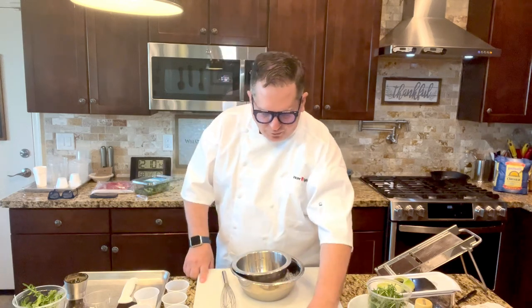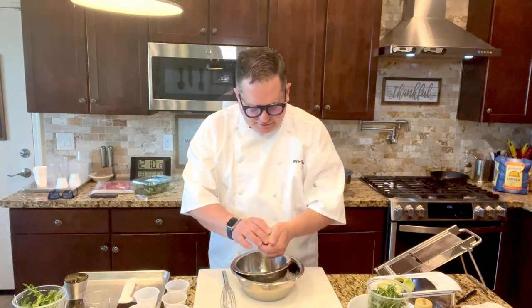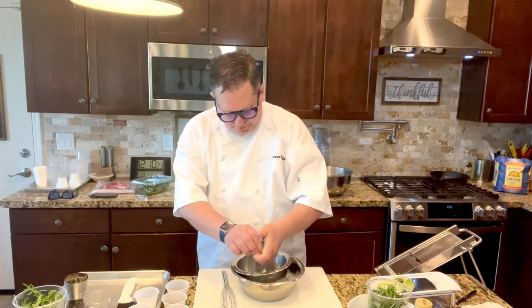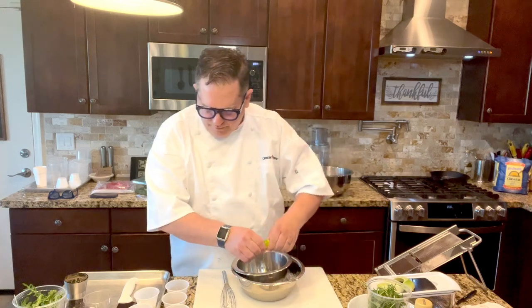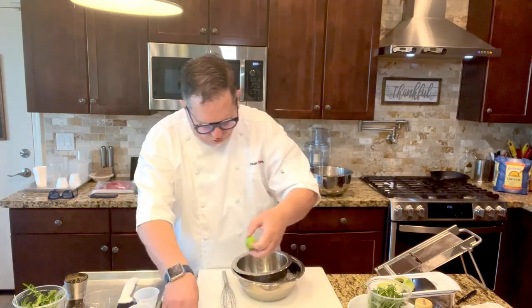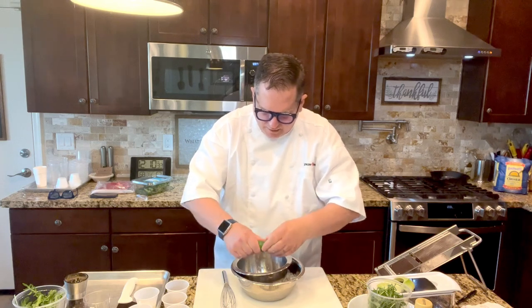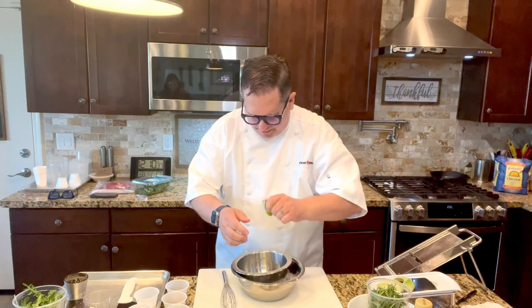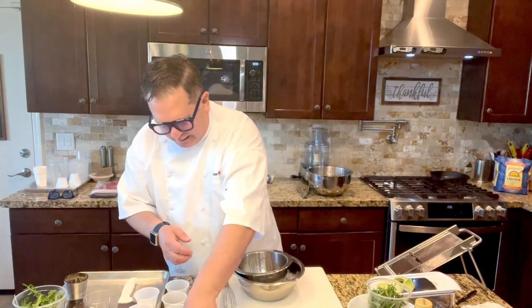We're going to start by making a simple lime vinaigrette. It consists of a tablespoon of fresh lime juice — about a whole lime is what you're going to need, depending on how juicy the limes are. In this case, it looks like about a lime and a half.